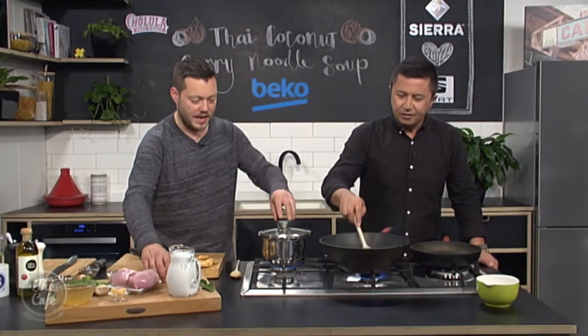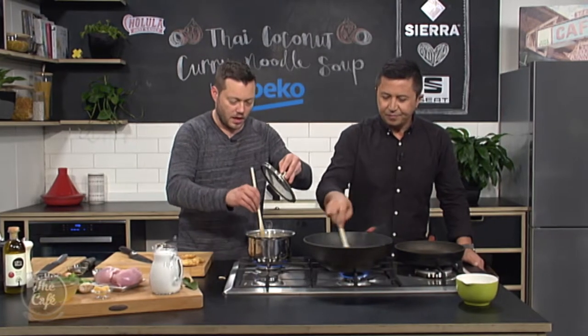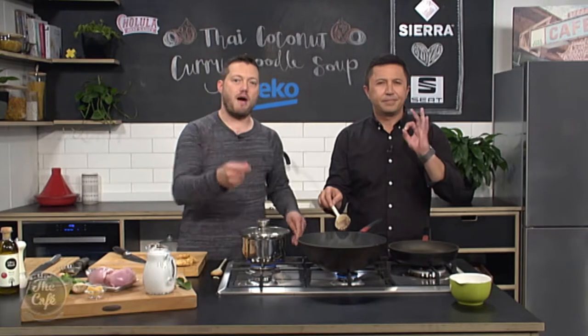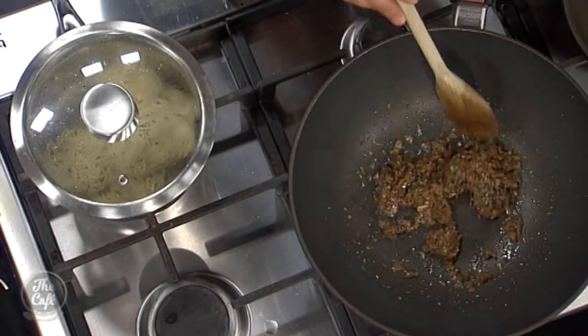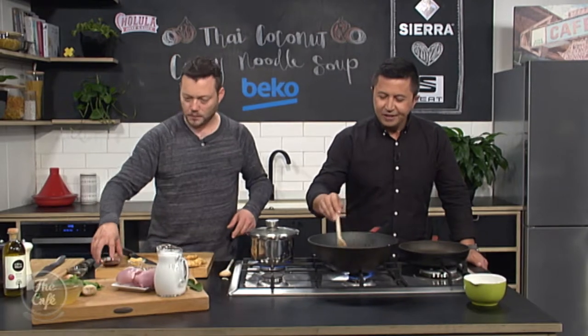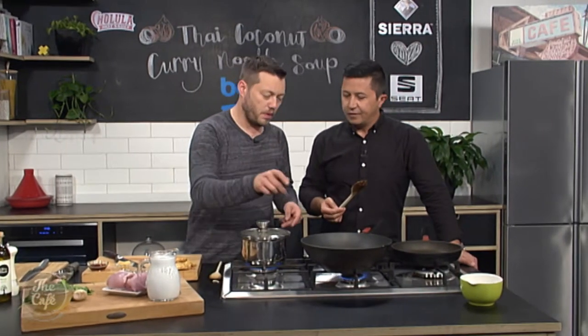We've got some boiling salted water here — we're going to pop our noodles in and cook those. We've got the crispy noodles, and so high heat now for about a minute, just stirring it all the time to really get the oil in there and bring out all those flavours. I can smell it — it just smells incredible. And then we've also got kaffir lime in there as well. If you like it like me, we can pop another one in there.